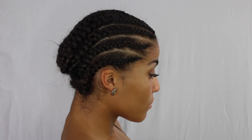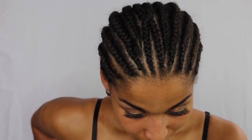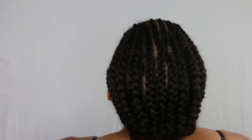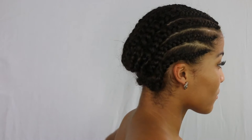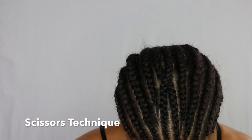Thanks for tuning in. For this particular style I'm using my very basic crochet braiding pattern, and if you want a more detailed explanation of how I do this I will link it below. As you can see the braids are going straight back, and I have one braid going across at the back as well. I also use my scissors technique, which I'll show you right here — the client is doing a middle parting.